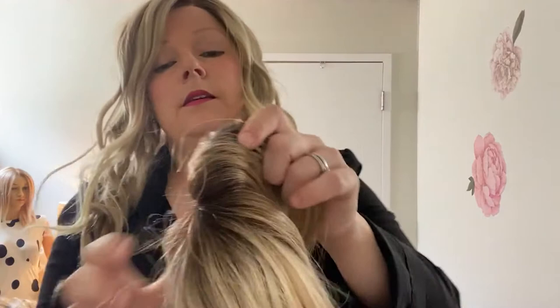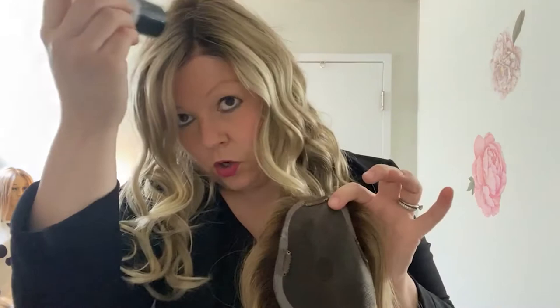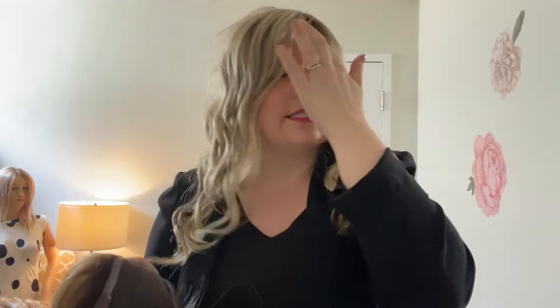Let me show you a topper and how it would work if you don't have enough hair for your topper to clip into. You can remove the front clip and use It Stays on your hair and scalp, then apply your topper onto it. Press and hold it until it's nice and secure, and then use the back clips for the rest.